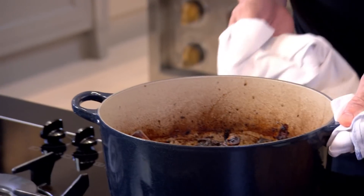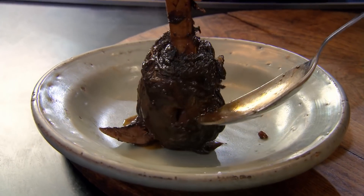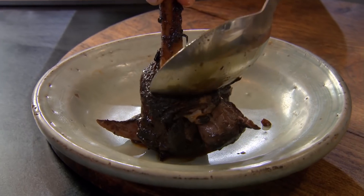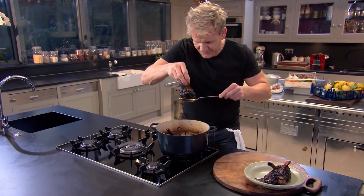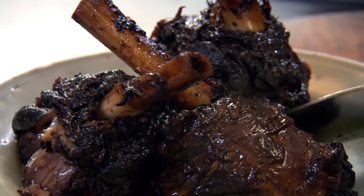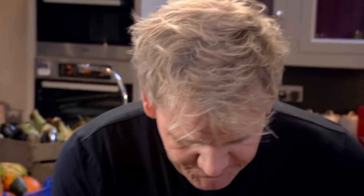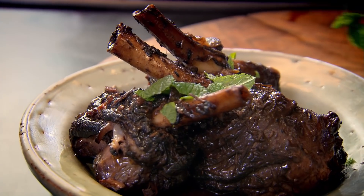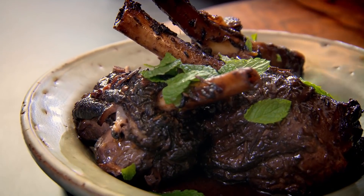Look at those. Out, on to a plate. You can just see that meat sliding down — juicy and incredibly tender. Grab it by the shank. Roll them round that rich, delicious sauce. Look at that. Get your sauce. Beautiful. Just get some mint — don't chop it, just pick that fresh mint and let it snow. And there you go: a very spicy, delicious, melting-in-the-mouth lamb shank. Amazing.